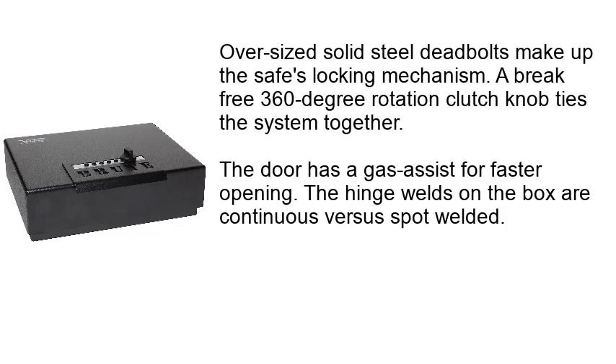Oversized solid steel dead bolts make up the safe's locking mechanism. A break-free 360 degree rotation clutch knob ties the system together. The door has a gas assist for faster opening, and the hinge welds on the box are continuous versus spot welded.